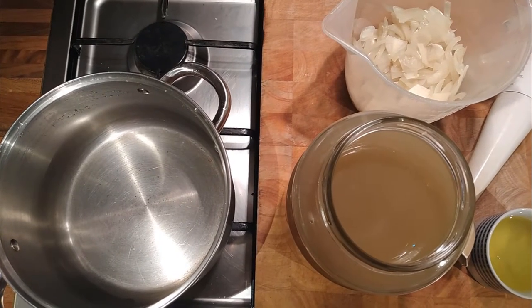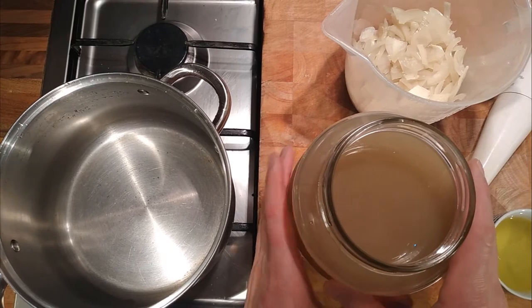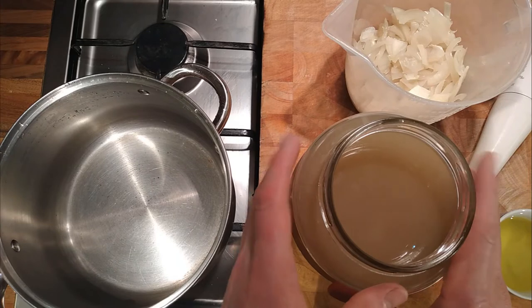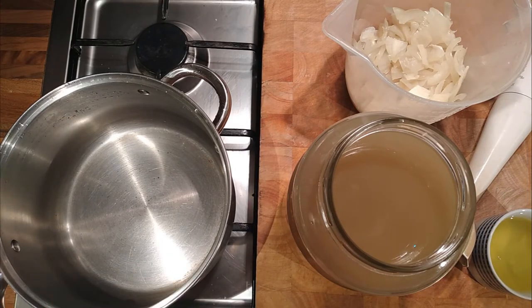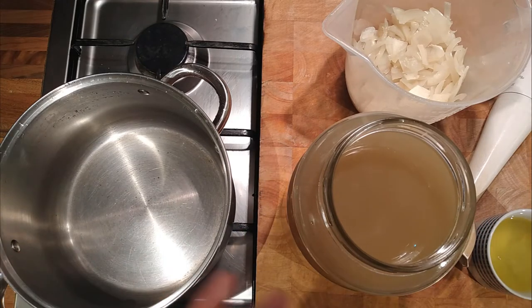A video on clarifying stock. I've made some chicken stock and it's a bit murky and a little bit greasy. I'm going to use egg whites to clarify it, which will take some of the murkiness away, hopefully make it crystal clear, and take away some of the greasiness as well.